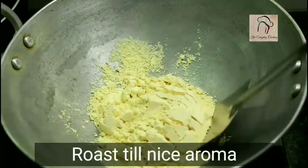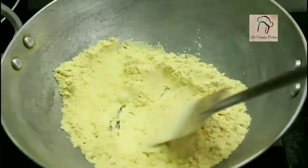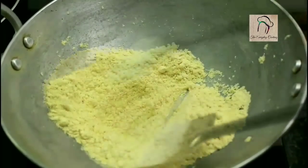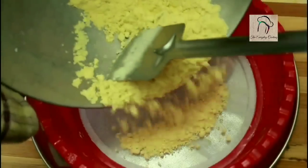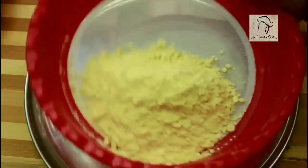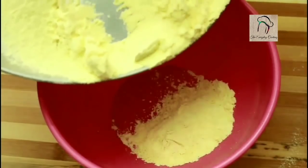Dry roast the flour for about two to three minutes, or until you feel a nice aroma. The flour is ready. Let us sieve this so that we can avoid lumps. Our flour is ready — let us transfer this into another bowl.